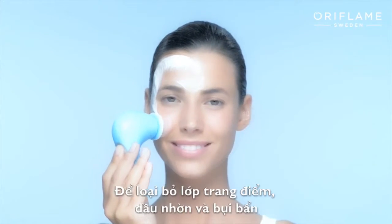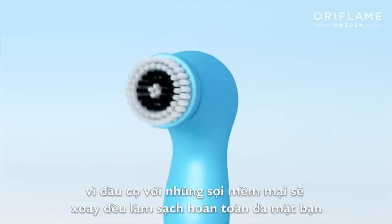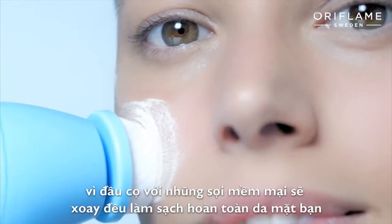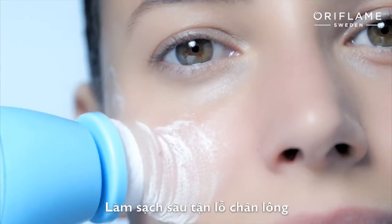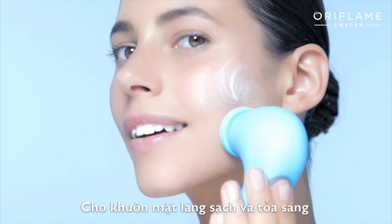To remove makeup, oil, and dirt, there's no need to press too hard, as the rotating brush head with soft bristles will follow the contours of your skin, getting deep into your pores, leaving your face feeling fresh and radiant.